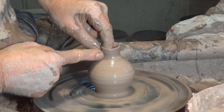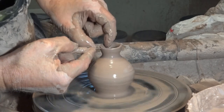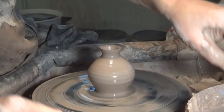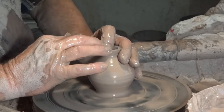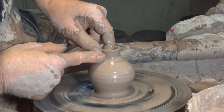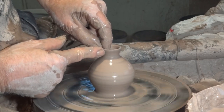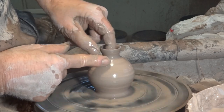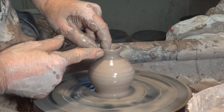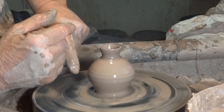Just pull it up a bit. Now you're going to take your needle — insert your needle. It's going to look better. If you're interested in workshops, there are workshop dates up there — go there and check them out.